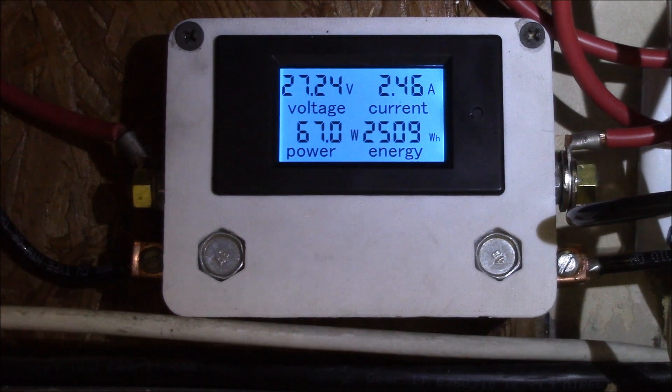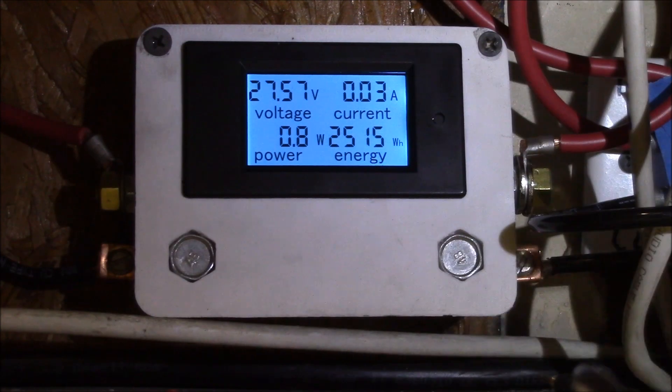Now we're working. I'm at 2.5 kilowatt-hours accumulated on the meter from the last several days of troubleshooting, so I'm not sure if that's accurate. I'm just going to start with that number — it's December 24th and I got this hooked up about noon. I'll let it run for about a week to get a total and see how many watt-hours this freezer uses.